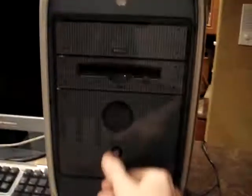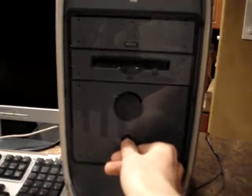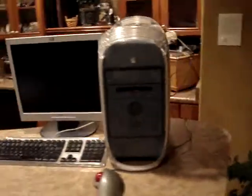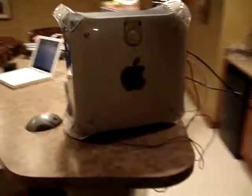If anybody knows about it — I press the button and then nothing. I really need this computer to work, so if anybody has any idea, please comment on it. Your help would be awesome, because I really need this to work. Thanks.